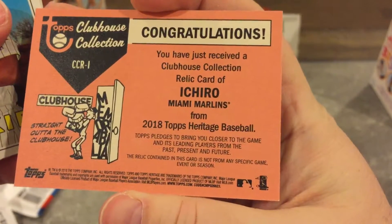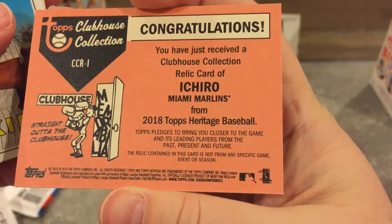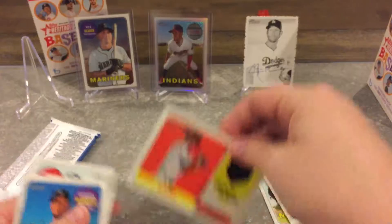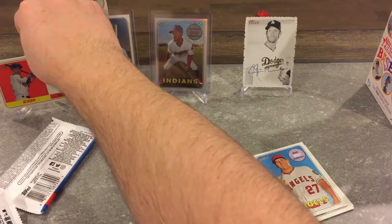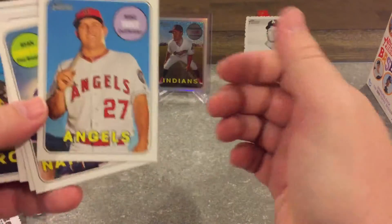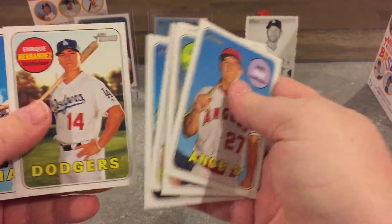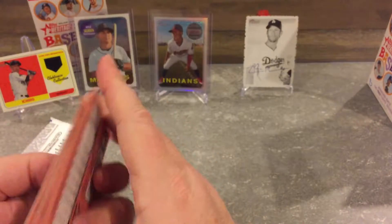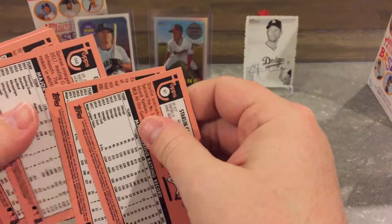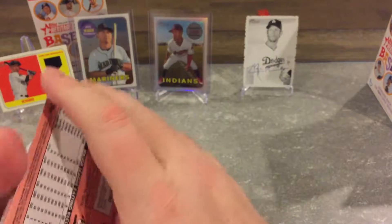Ichiro relic — what do you know about that! Congratulations, you just received a Clubhouse Collection relic card of Ichiro. Nice! It's pretty cool — did not expect that one one bit, but I'll take it. Don't think it makes up for spending 40 bucks on these, but whatever.